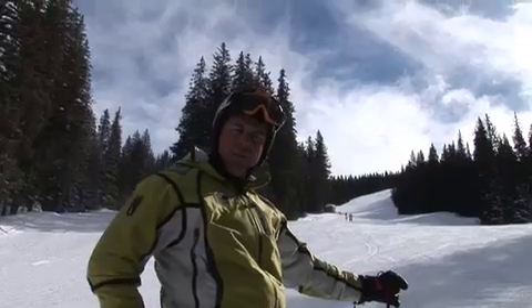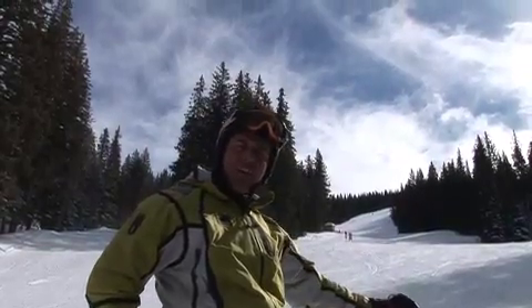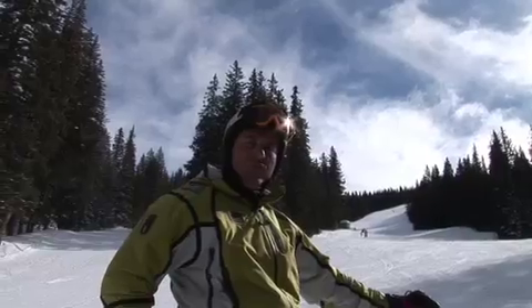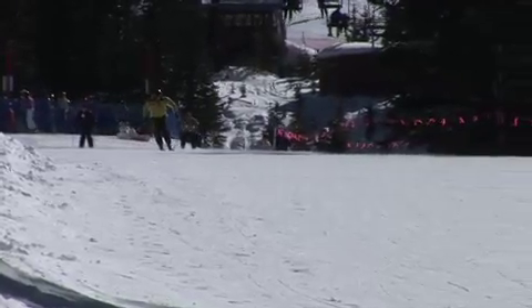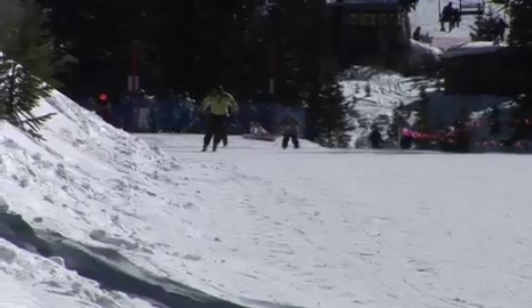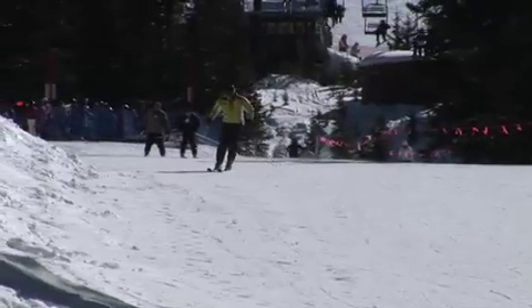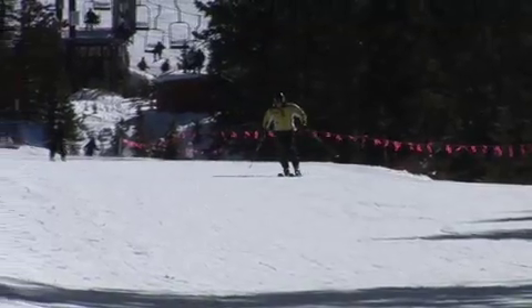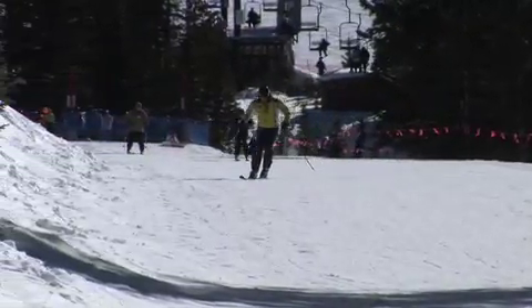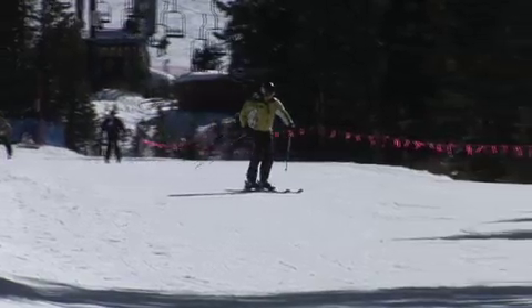Hi, I'm Joel Mahoney with Santa Fe Mountain Sports and I'm here today to talk about carving turns on the new shaped skis. The biggest challenge in learning how to carve turns is controlling your speed so you don't fall back into old habits. One way to do this is to take the skis onto a very flat slope like the one you see here and slowly pressure each ski until you feel the turning radius that the skis naturally want to make.